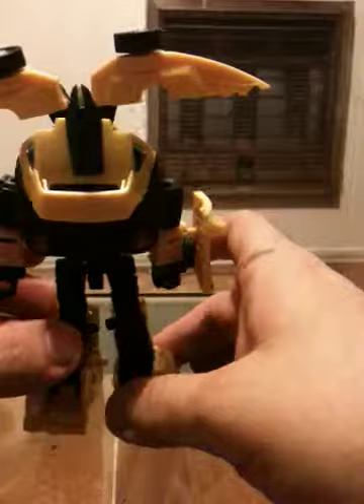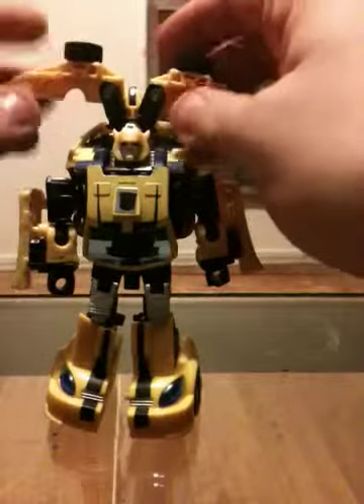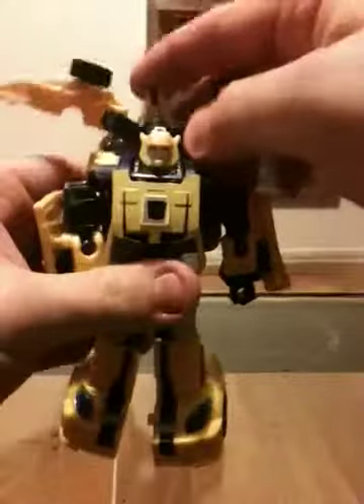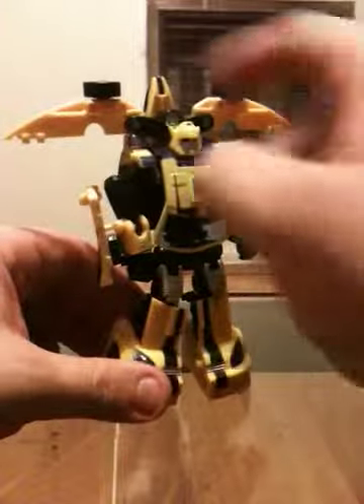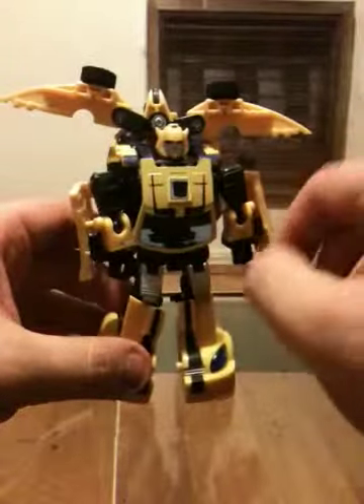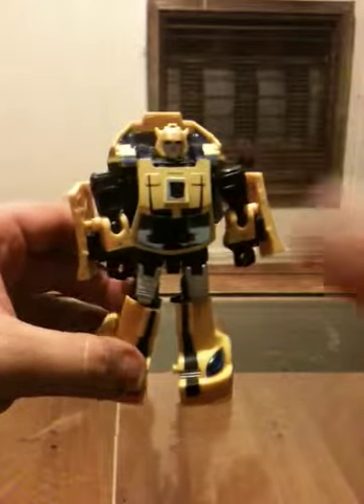I don't know if it's the piece I got or if it's for this particular mold, but a buddy of mine who's gotten this same set — the jet ski on his doesn't want to stay on either. Honestly, at this point I really don't remember exactly how it's supposed to go, but it's basically supposed to give him a little jet pack. He just looks better without it, as far as I'm concerned.